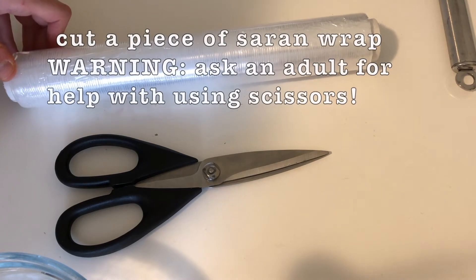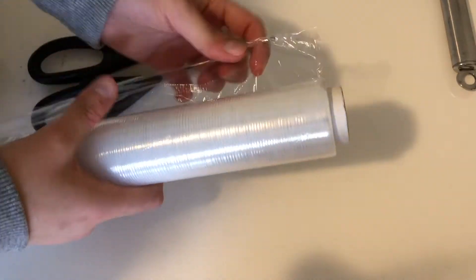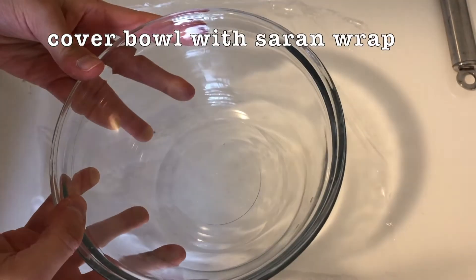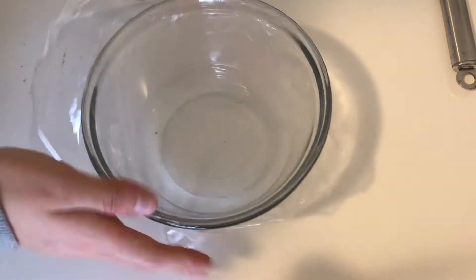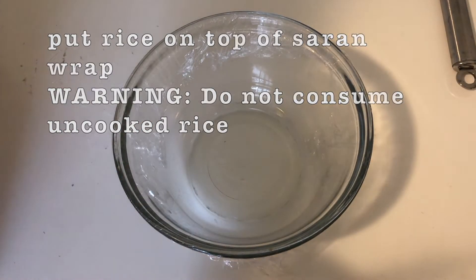The first thing we need to do is cut up a piece of saran wrap just enough to cover this bowl. Then we're going to cover the top of our bowl with the saran wrap. Now we're going to put our rice on top of the saran wrap.